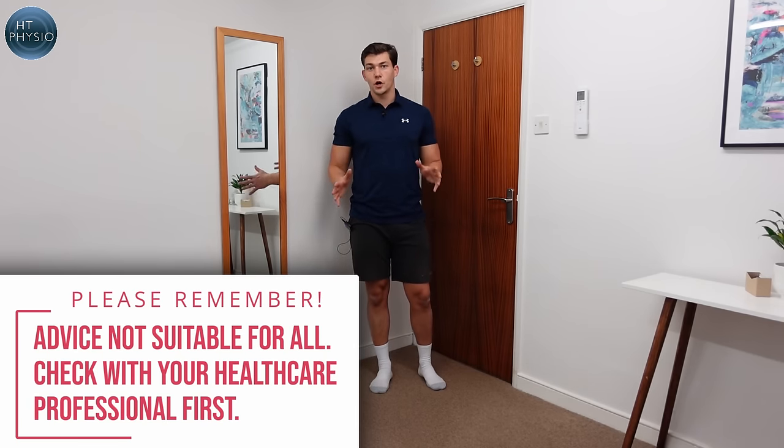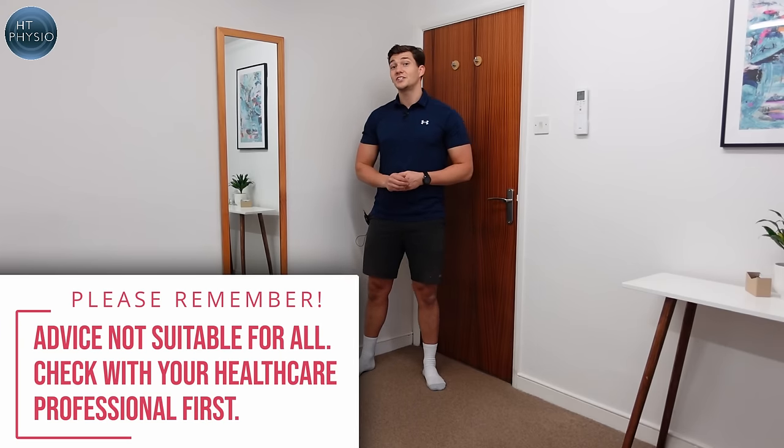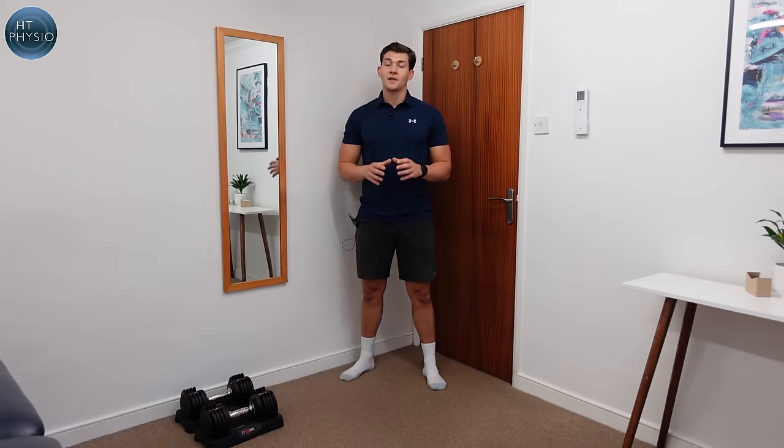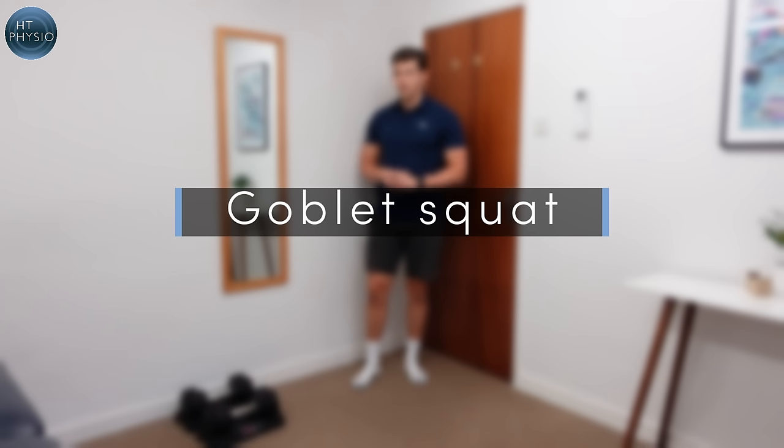These aren't going to be suitable for everyone — this is just general information only, not designed to fix any specific condition. Make sure you get checked out before you start any new dumbbell routine, and if they're painful, just leave them alone.